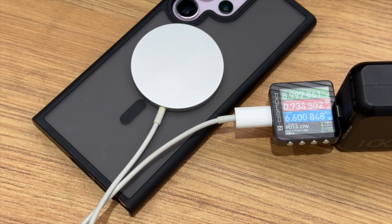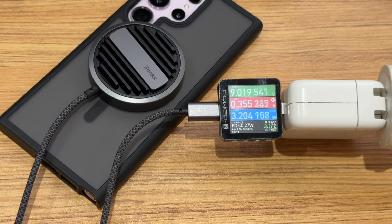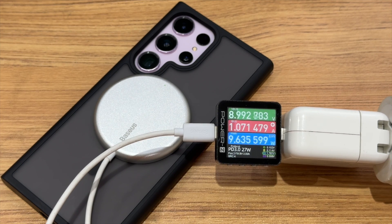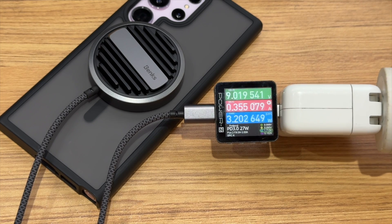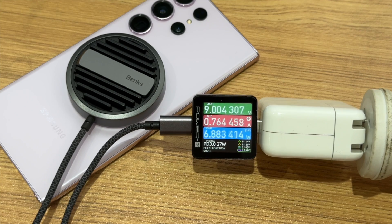With the case, the charging power is about 6W when charging with the Apple MagSafe charger. It can also reach about 3W to 9W when charging with other magnetic chargers. Due to the loss of magnetic charging, the power is lower when wearing the case.